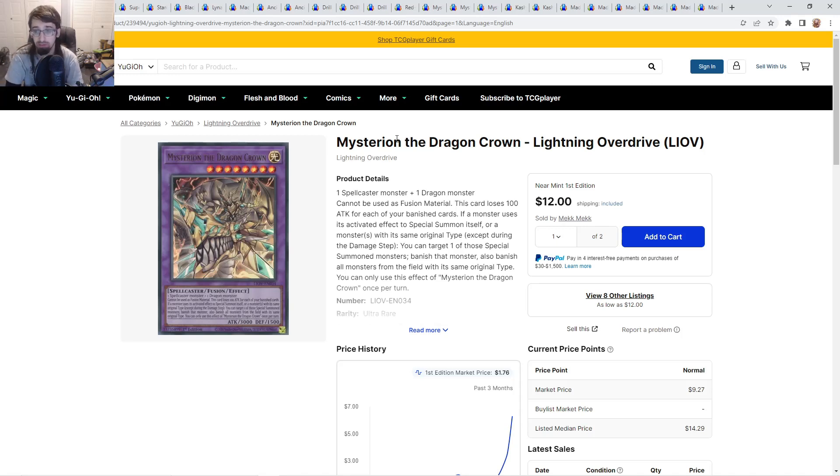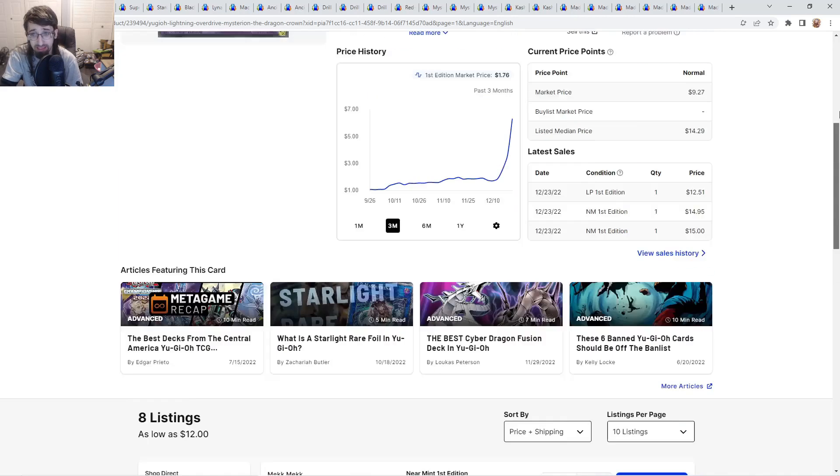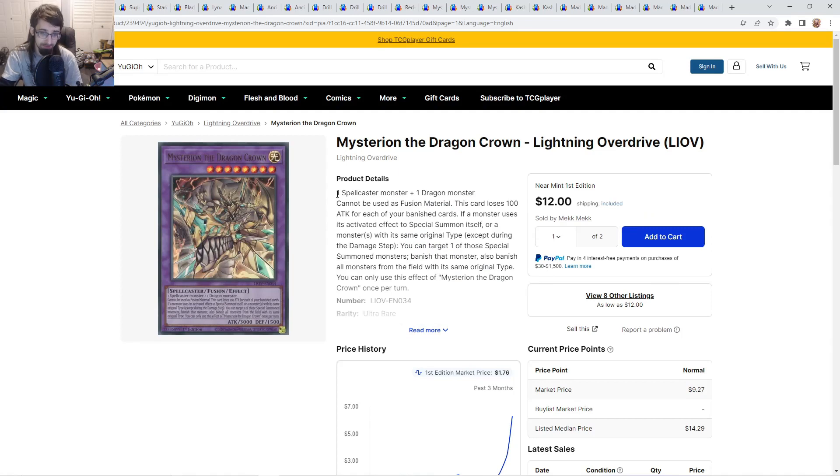We're going to get right into this market watch. If you want me to go over any cards, let me know in the comments. Mysterion the Dragon Crown from Lightning Overdrive — this card is bought out. I told people it's not a bad card to get at a dollar, not only because the artwork looks fantastic, but it's a card that the tins missed and it's also a Super Poly target right now. These are going from $12 up to $14. You can play this against a few decks — it takes a Spellcaster and a Dragon monster.